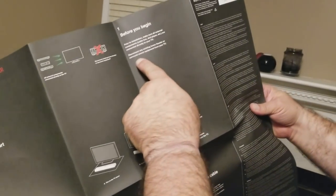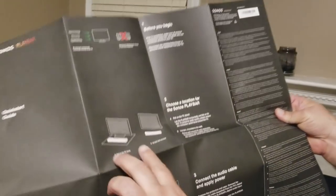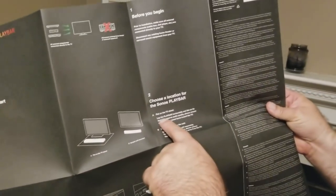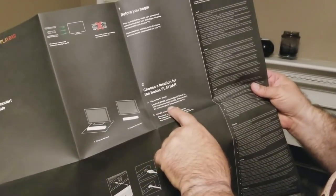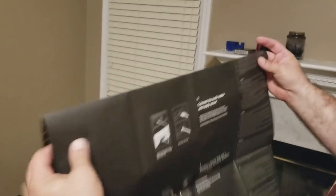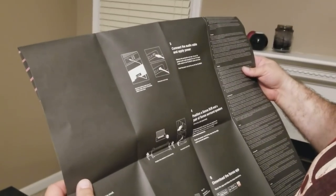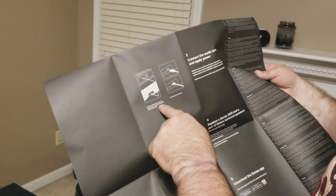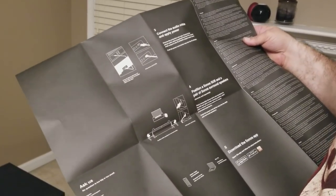The instructions say to disconnect any existing home theater or surround system equipment — there is none. There are two options for laying this. I'm going to go with flat on the TV stand design, which is lay the Play Bar horizontally flat to preserve the audio quality. Please ensure the connector panel faces towards the TV. Then we connect the audio cable from the TV to the Play Bar and then power it. Then it has instructions about the subwoofer — we'll get to that in a second.